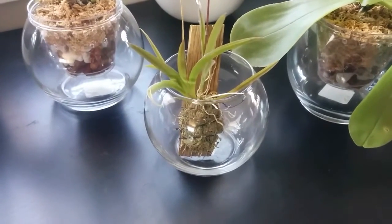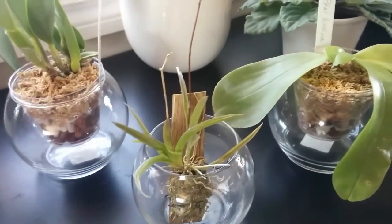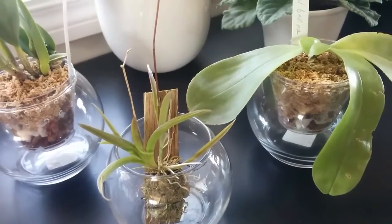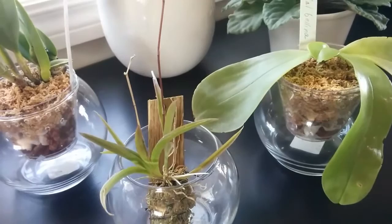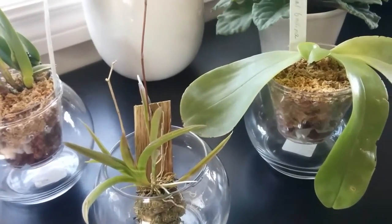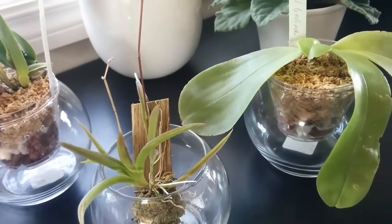As you see, I already repotted these two — this one and this one — because their roots were in terrible condition. Repotting is very simple, but I will show you briefly because it is related to my orchid BBA project. But before getting to that, let's take a look at my new orchid first.